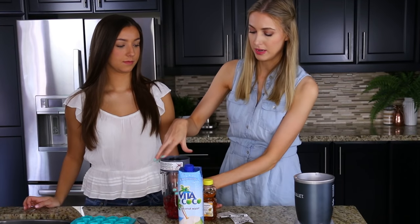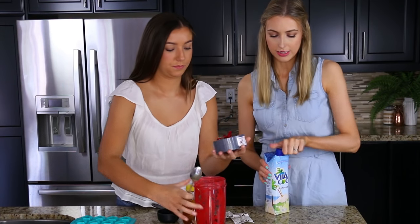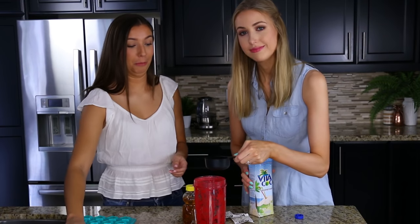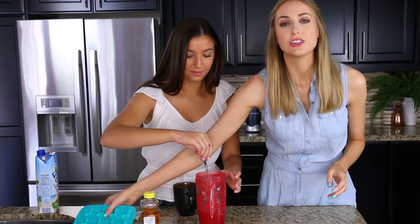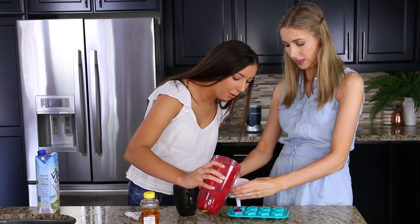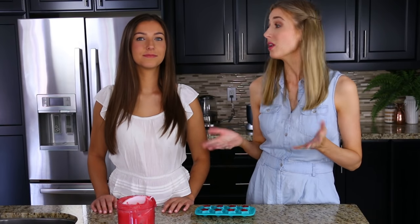First we're going to wash the berries, then Nutribullet them. Scrape the berries in, add the coconut water and a tablespoon of honey — all incorporated. Then put the gelatin in and stir. While she stirs, we're going to pour them into a little silicone mold. Look how awesome — that's going to look so good! Now they're in their silicone mold. We're going to stick them in the fridge for 15 to 20 minutes and see if they set.